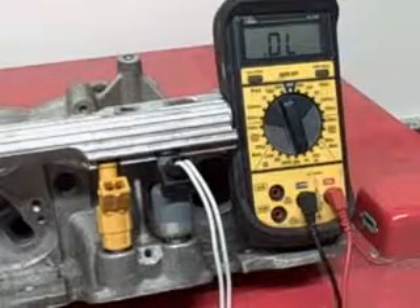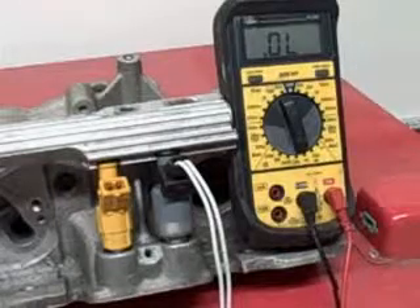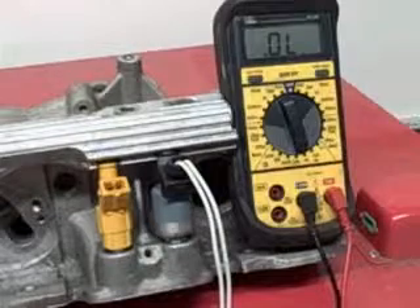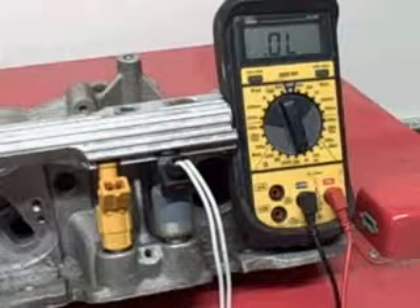Hi, this is John Banner for Fuel Injector Connection. I've been getting tons of emails on how to check the resistance on injectors, so I figured I'd just show you this way you can do it yourself. It's pretty simple.